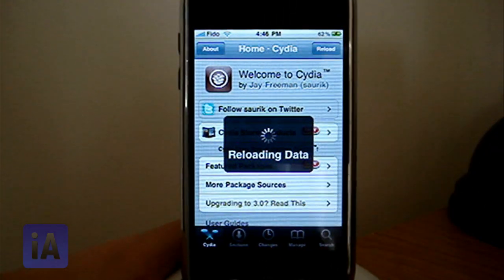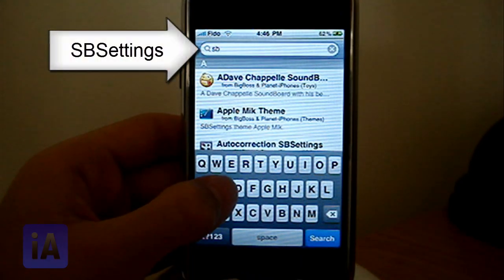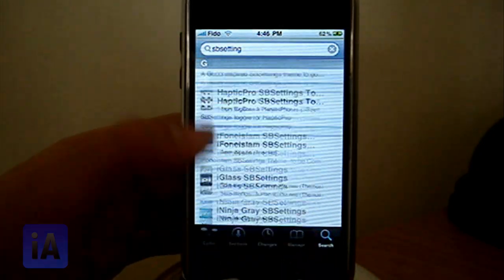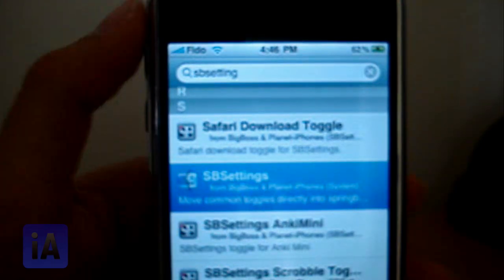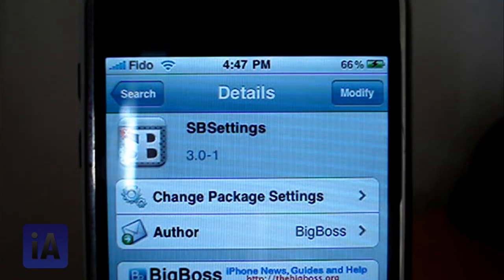Now go ahead and go to Search in Cydia. Search for 'SBSettings', press search and scroll down. You can see it right there — SBSettings. Go ahead and go inside. You can see I already have it installed, but you're going to press Install. It's from BigBoss, so you don't need to add any sources.